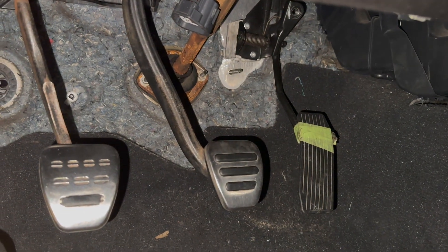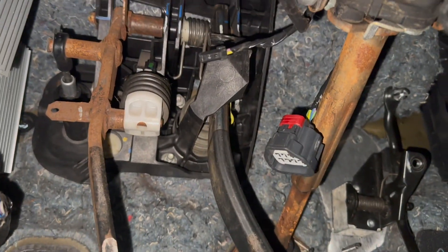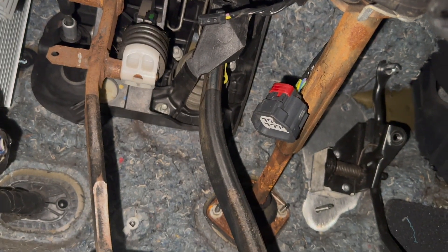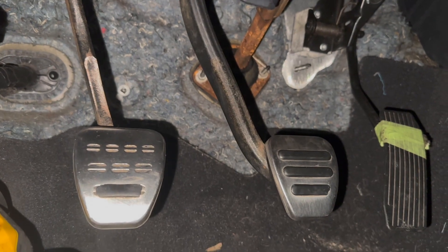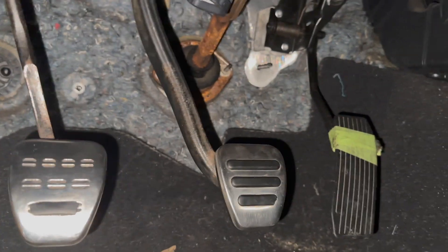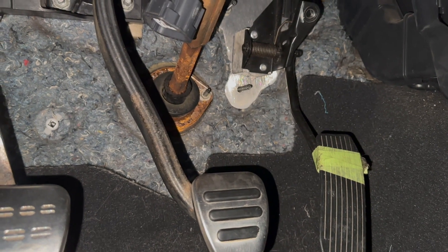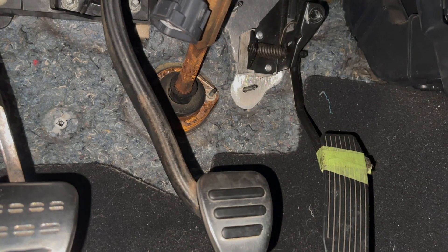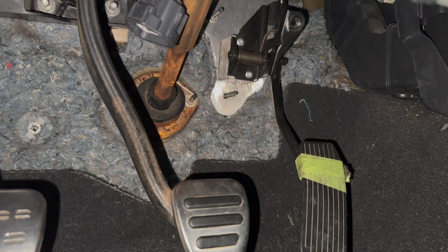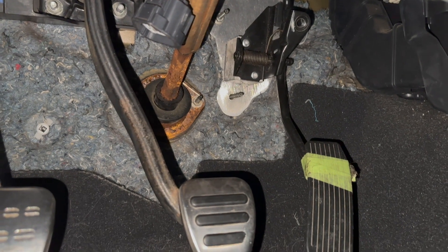Here's the clutch pedal assembly — this is what it looks like underneath the dash. You can see how everything's hooked up; it's pretty self-explanatory once you start bolting things together. I also had to convert from drive-by-wire to drive-by-cable because the Terminator X ECU I have does not have the capability to control the throttle body, so I had to go to a cable-style gas pedal for my throttle body.